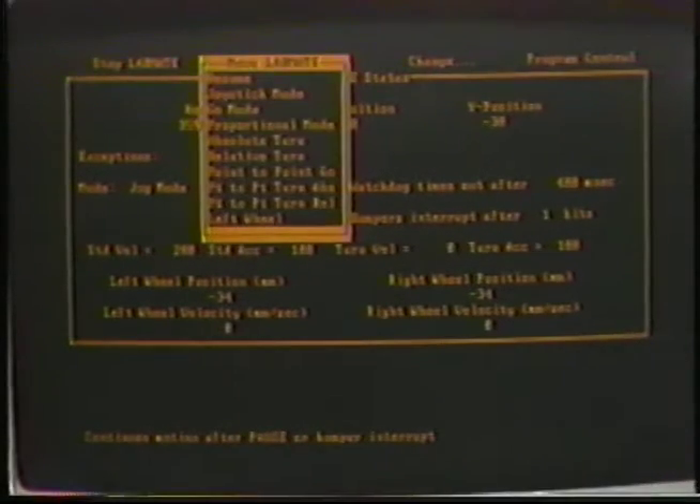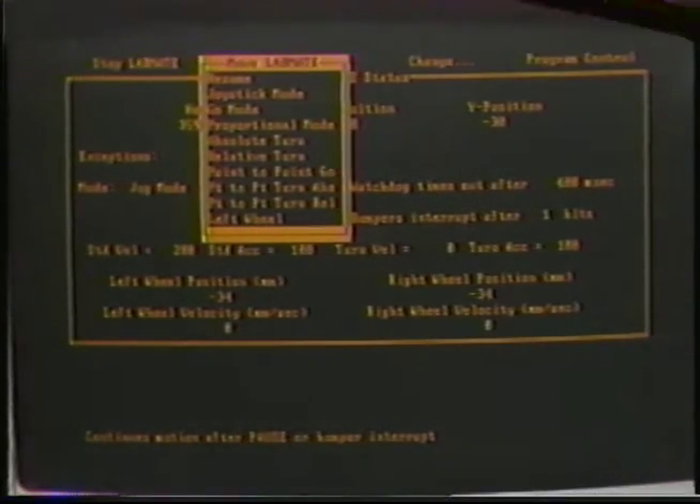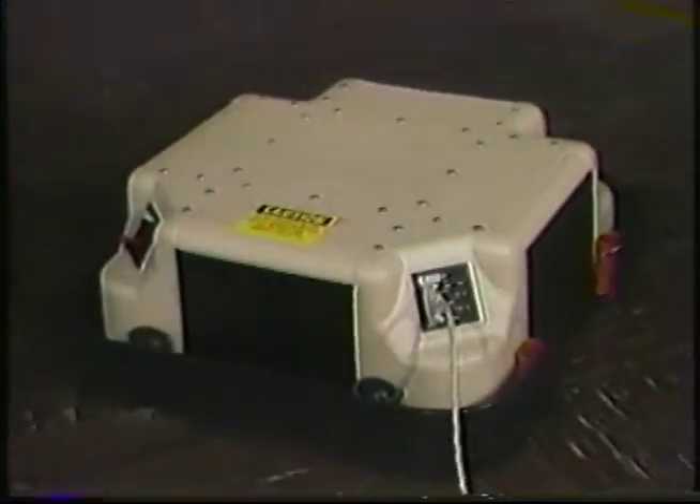Labmate lets you monitor and control position, heading, velocity, and acceleration. A programmable watchdog safely stops Labmate whenever communication with your host computer is interrupted.